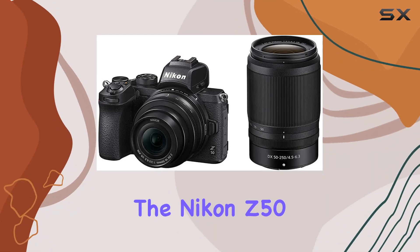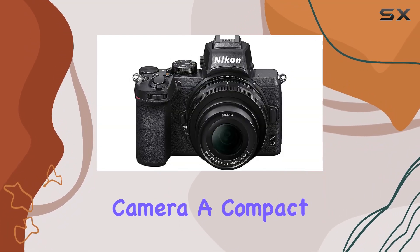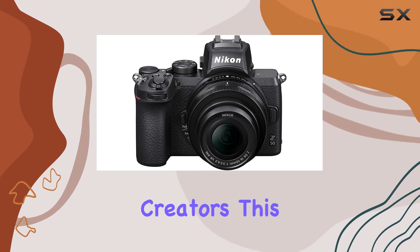Today, we're delving into the Nikon Z50 DX mirrorless camera, a compact powerhouse that's reshaping the game for content creators.